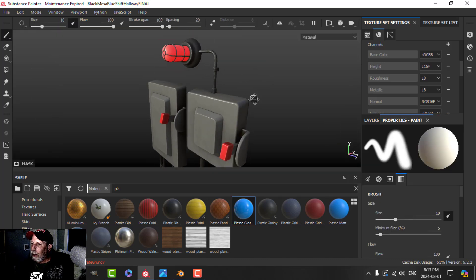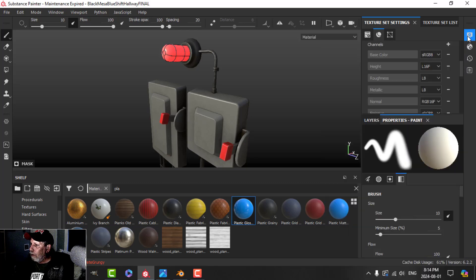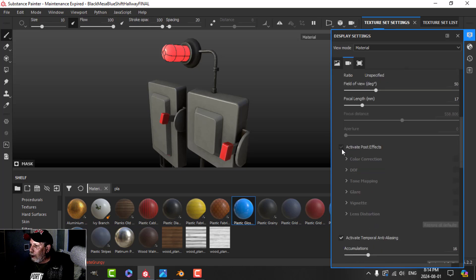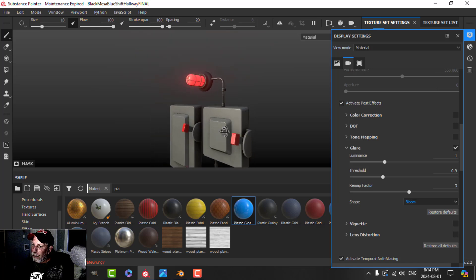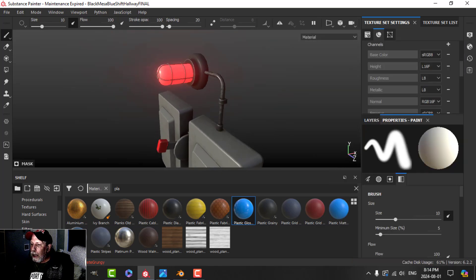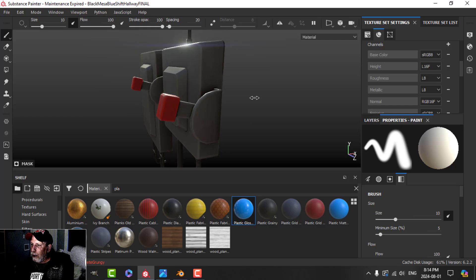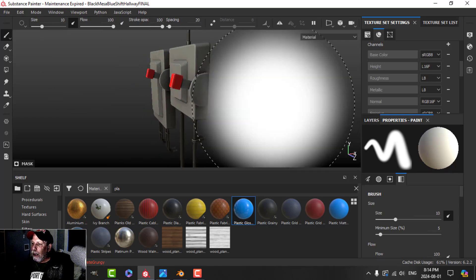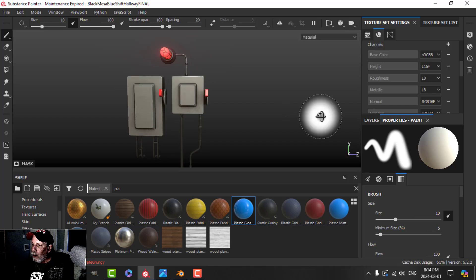It's not going to glow very much unless I up the emissive intensity. I'll also come in and activate post effects, enable glare, maybe switch it to bloom, and we can get a little glow effect. You also get a bit of reflection off these things as well. It looks okay — this stuff may be similar to the boxes and gives a slight metallic look.